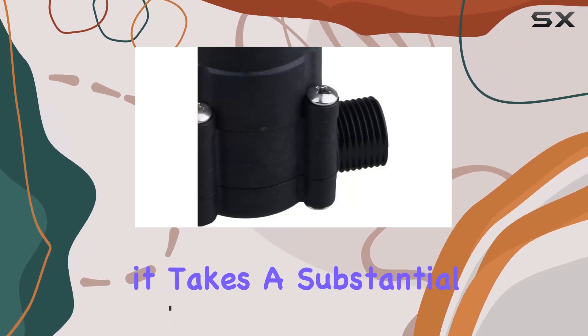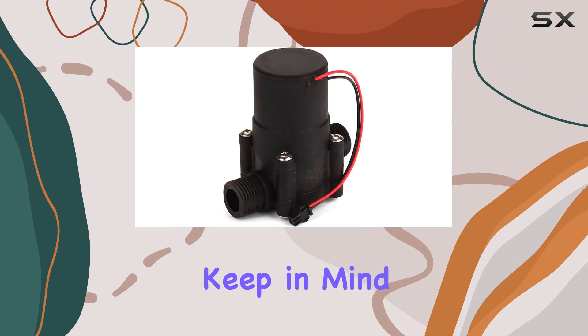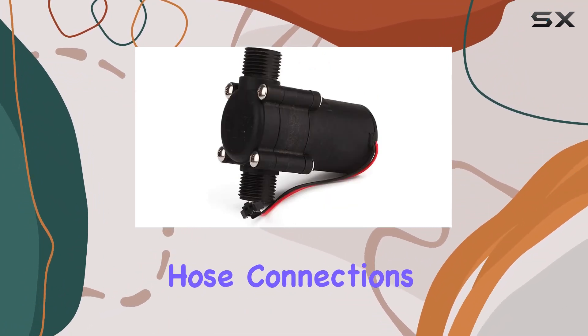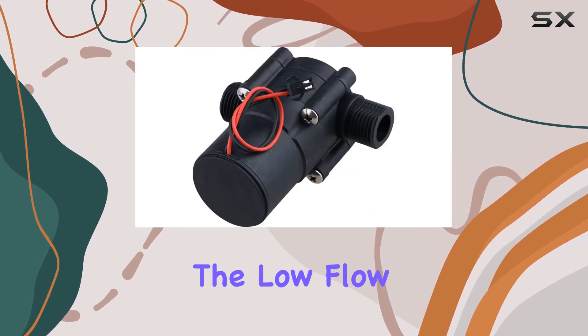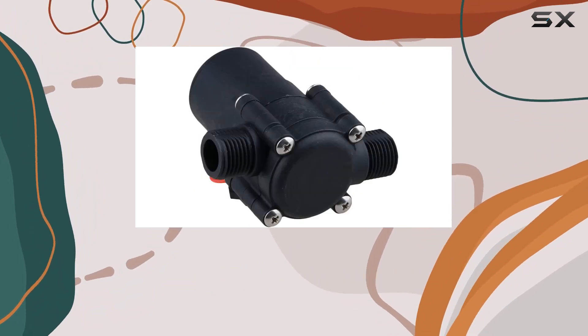It's not just a pump — it takes a substantial water flow to generate a modest amount of electricity. Keep in mind this submersible pump has unsealed wiring connectors, so utilize threaded hose connections to gather water and keep the wiring above the water surface. The low flow loss and low water pressure make it suitable for various setups.